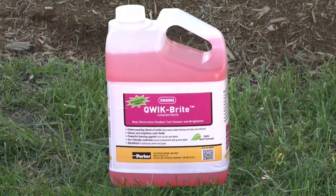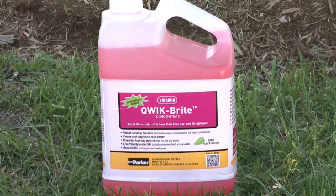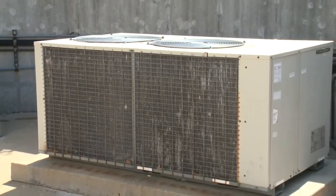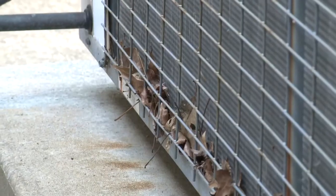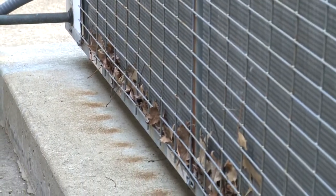Virginia QuickBright is a powerful, fast-acting, eco-friendly outdoor condenser cleaner and brightener. Without proper maintenance, a neglected air conditioning system can lose as much as 5% of its efficiency each year. The condenser coil is one of the components of an HVAC system that requires regular maintenance in order for the AC unit to perform at peak efficiency.